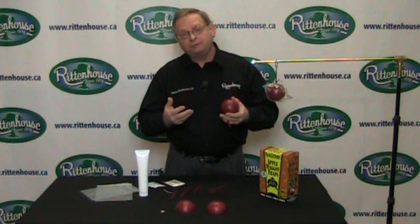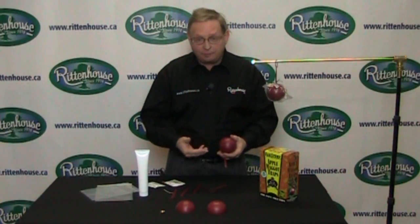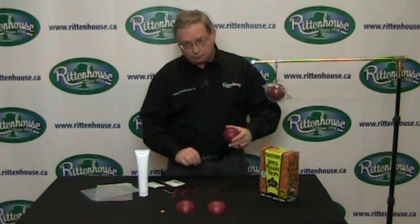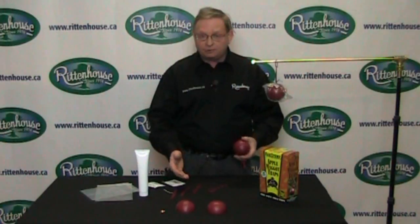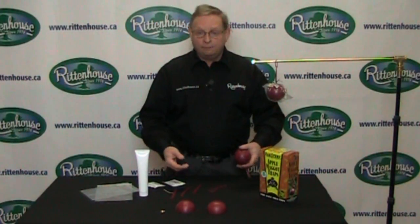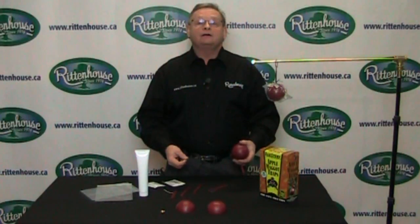Very often with apple maggot, one of the things that does happen is premature fruit drop, which means apples loaded with apple maggots drop to the ground, making it really easy for the larvae to get out, go into the soil, and pupate. So if you see fallen fruit, you have maybe one to two days to get it up before it becomes a problem — get it up and destroy it. If you'd like to see these traps and other great traps and lures, please go to our website at www.rittenhouse.ca.